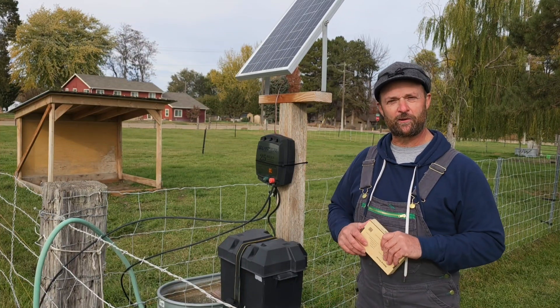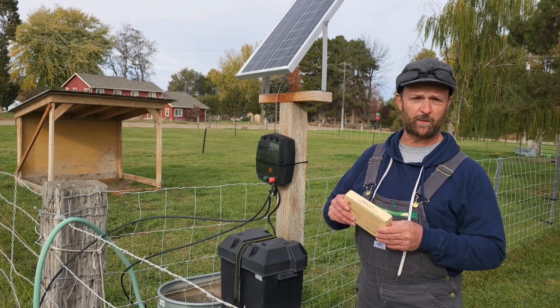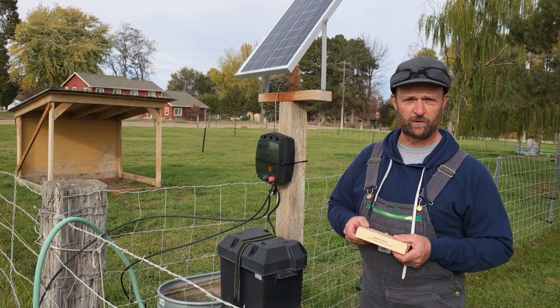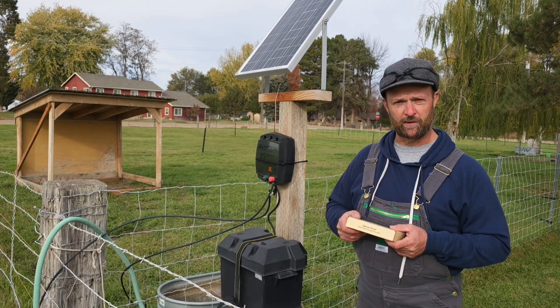Today I wanted to show you guys the solar powered electric fence setup that I built. In a minute we're going to be changing out the charge controller with this charge controller that I picked up from a company called Batteria. This is a Bluetooth capable unit that will be a nice upgrade to the system, helping me monitor the battery and the functionality of the system.